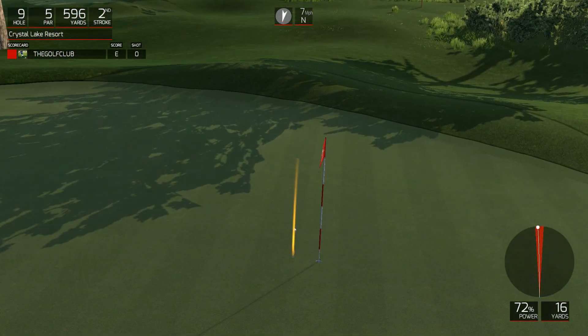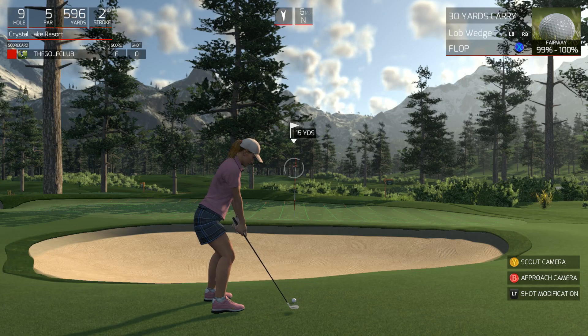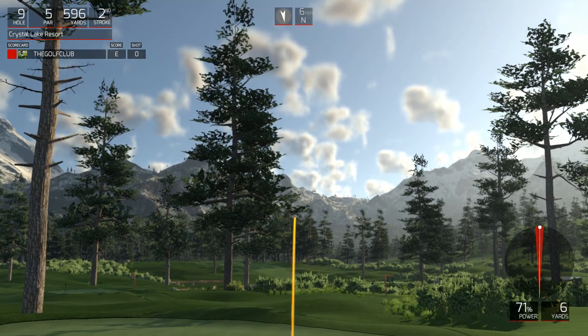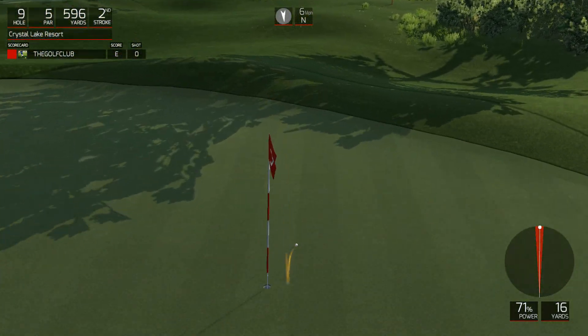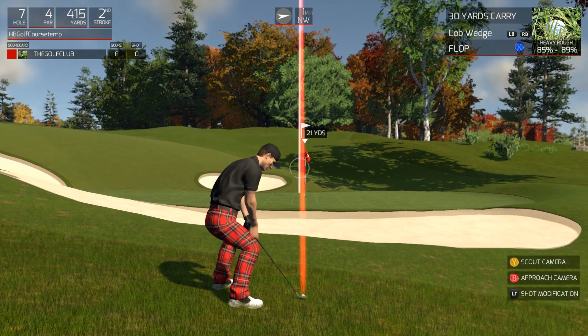You can see it sticking right to the green. Another option is full backswing but a slow follow-through. As you can see here, a nice slow smooth follow-through gives us 71% power and a similar result.